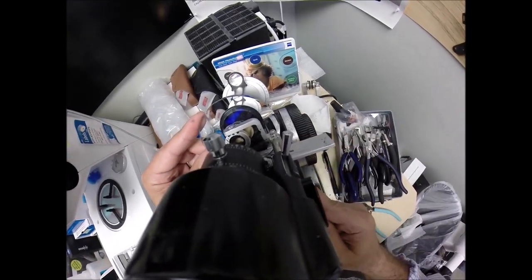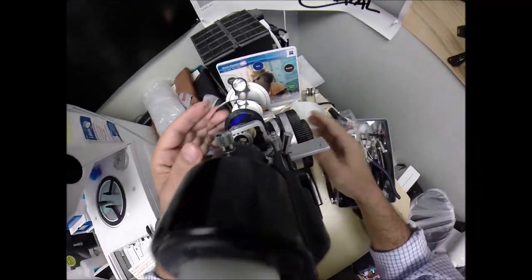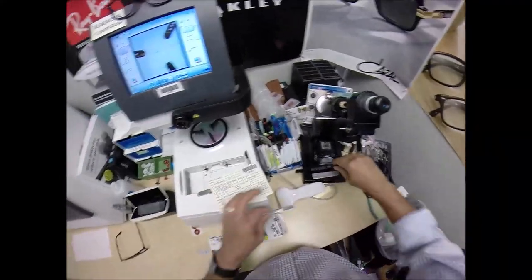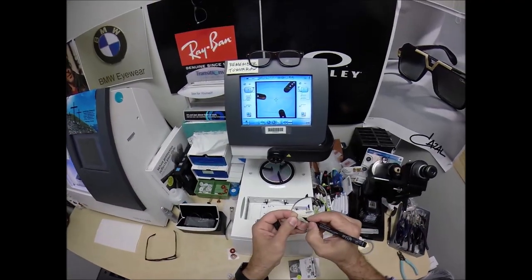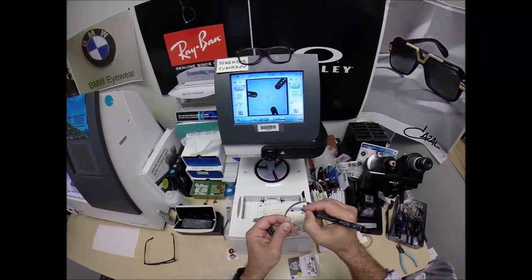That looks good. I'm going to place three dots on your lenses — one, two, and three. That always worked well, and that's the right lens.